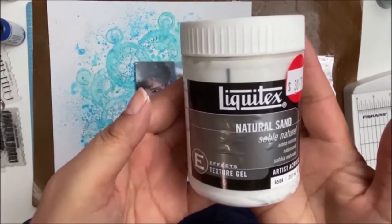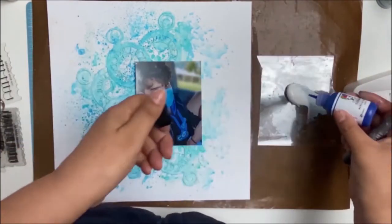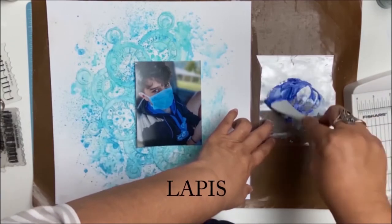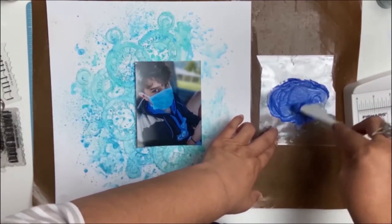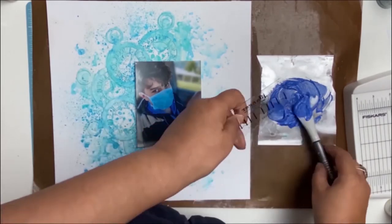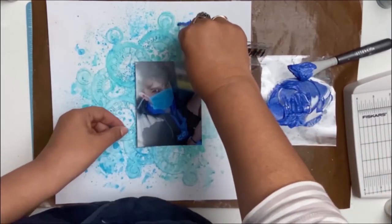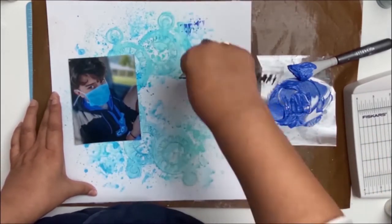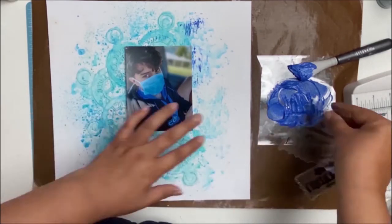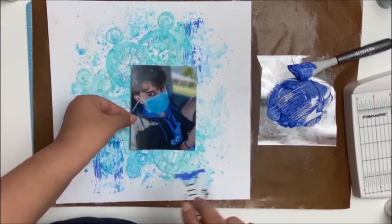I am loving my background so far but now I wanted to add some texture. I mixed this product — it's Liquitex Natural Sand, and it does have that feeling of sand when you rub it between your fingers. I mixed it with some Dina Wakeley acrylic paint in the colour Sky. Then I took out one of my new presents, the Ranger mixed media tool, put the mixture onto the little scraper and just started scraping it onto my layout. I didn't want to overwhelm the whole layout, so just doing it this way adds bits of texture and highlights here and there.